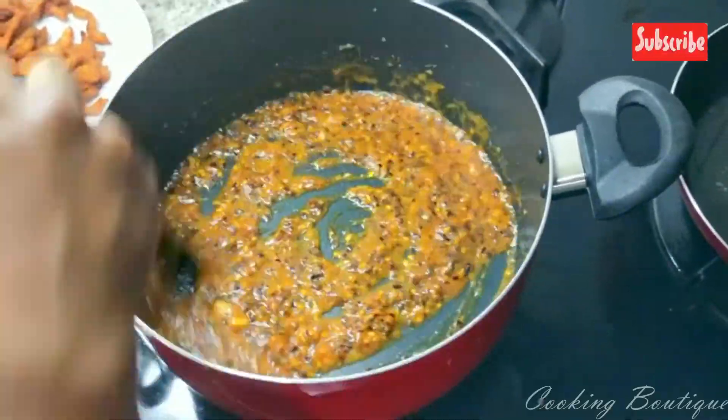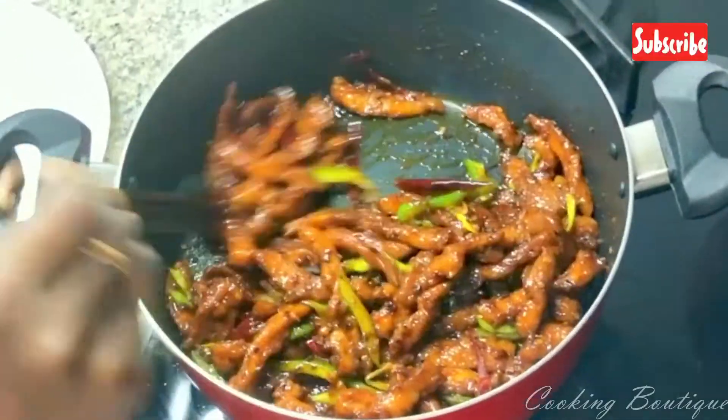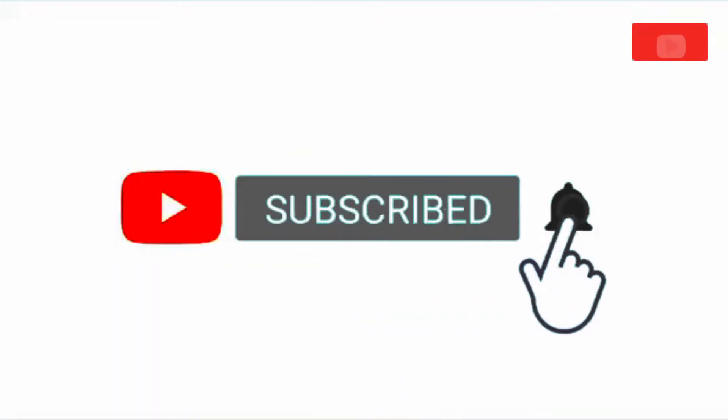If you want to go to Mumbai, subscribe to my channel. Click the bell icon.